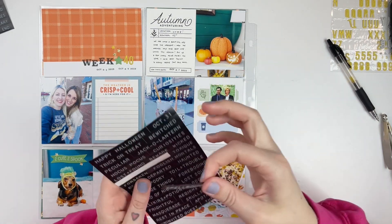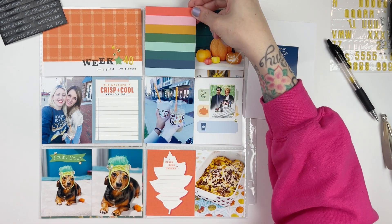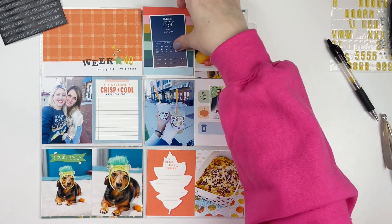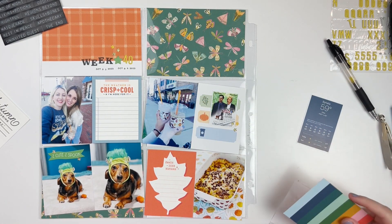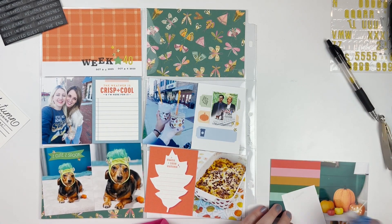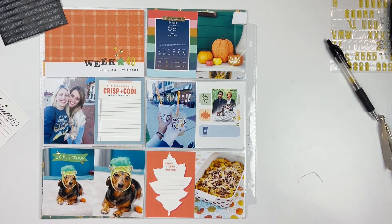I did some journaling on that top card that says 'autumn,' really about how nice the weather had been. Then I remembered I had a screenshot of one of the most fall-feeling weather days we had, so I decided to get rid of that autumn card and use a striped card with the weather screenshot instead. I liked that more because I already had two other journaling cards to tell the weekly stories — adding the screenshot felt more interesting than a third journaling card. I swapped it out and popped in my journaling on those other two cards, and it worked out perfectly.